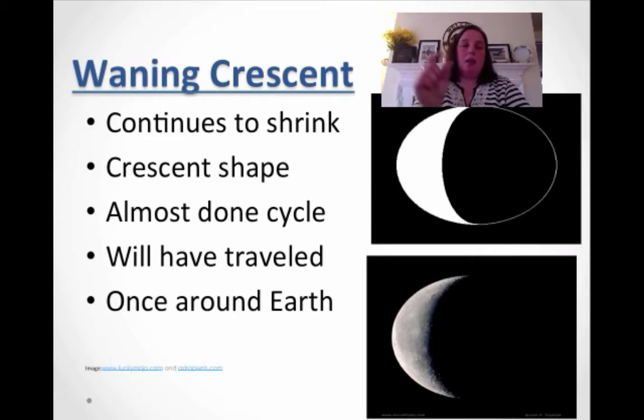Now you can only see an itty bitty part. This is your waning crescent — it means it continues to shrink, you're back to that C-shape or crescent shape. You are almost done with the cycle, and it will have traveled once around Earth.